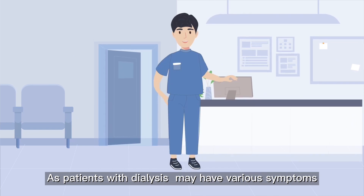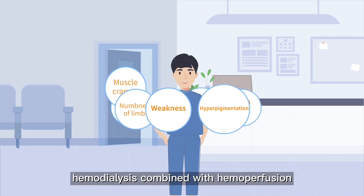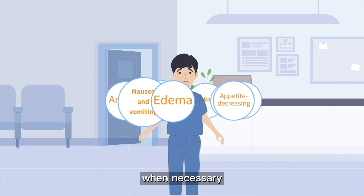As patients with dialysis may have various symptoms, hemodialysis combined with hemoperfusion is required to improve their clinical symptoms when necessary.